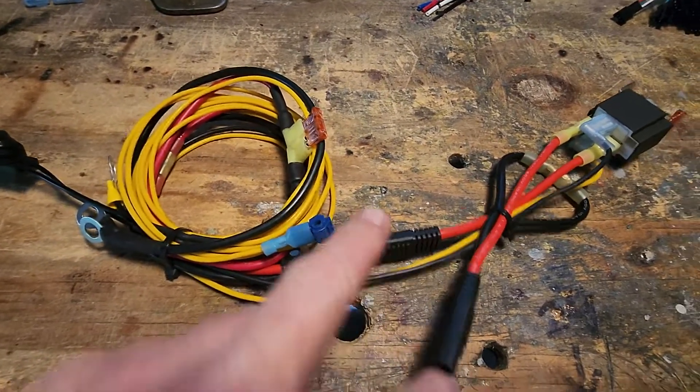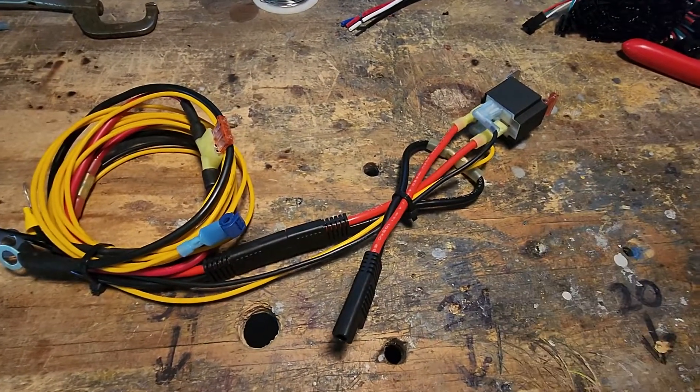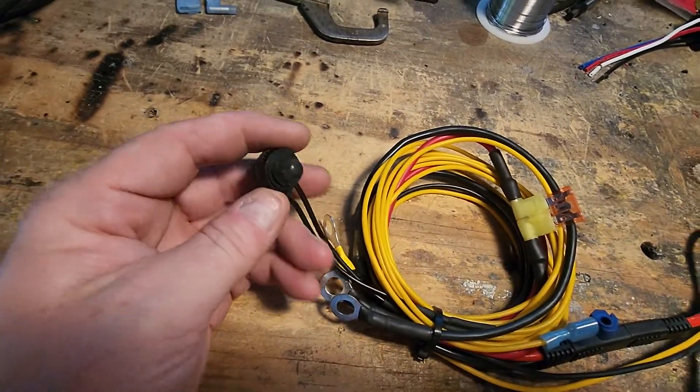It plugs right in between the two — you disconnect it like this, plug these two ends in, and this gives you a battery connection on one side and your controller on the other side. With this setup you have a choice of two different switches.